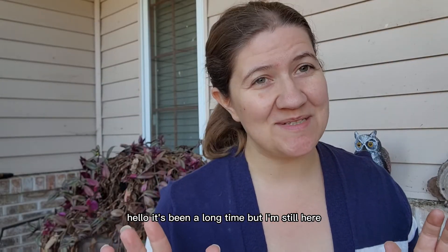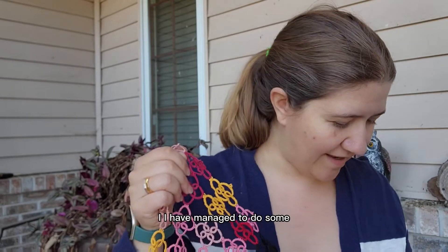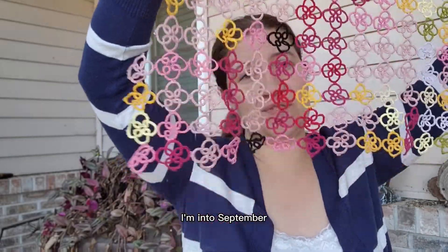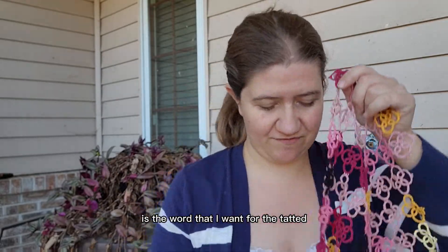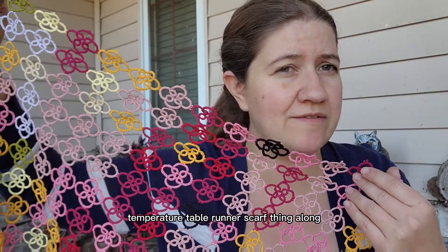Hello! It's been a long time, but I'm still here. I have managed to do some more. I'm into September, so these are some September motifs — I guess that's the word I want — for the tatted temperature table runner scarf thing along.